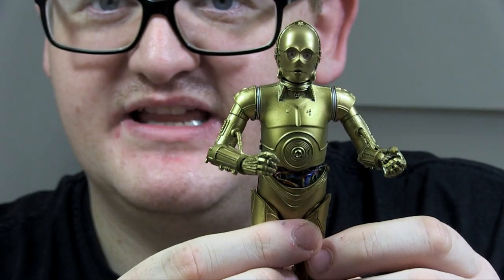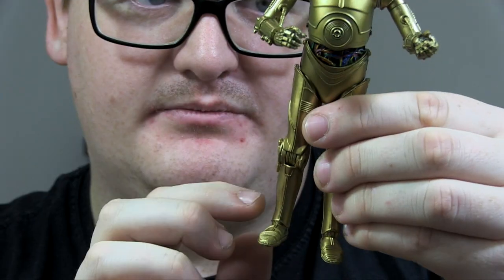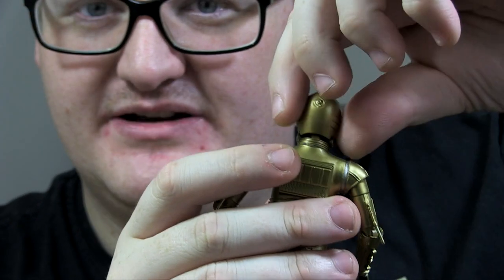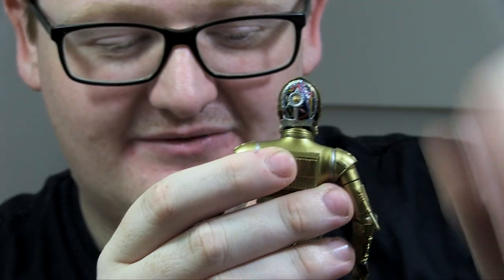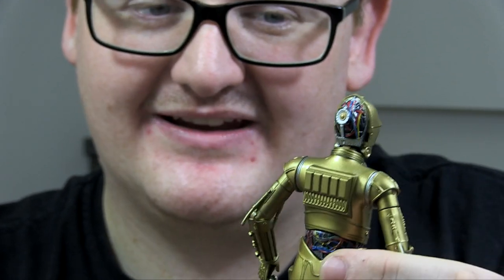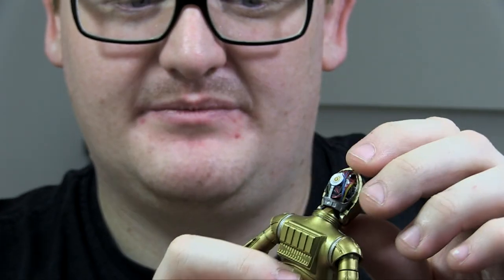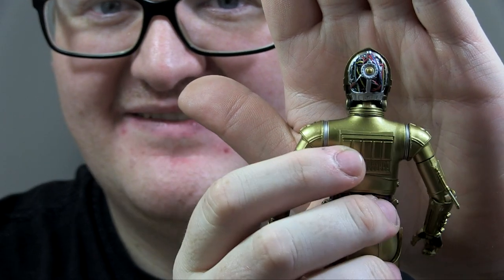If I take the bandolier off you can see all his wires exposed there — his head and his legs as well. Full gold, no mismatched pieces with 3PO here. Because Babu Frick is a droid tinkerer and as we saw in the trailer he was working on the back of 3PO's head, you can remove this panel and expose the back of his head so Babu Frick can do his thing and tinker with his memories. I really like that feature — it's not been seen with any other 3PO yet and it doesn't hinder articulation. There's a lot of paint detailing and sculpting in there; overall it just looks really, really nice.